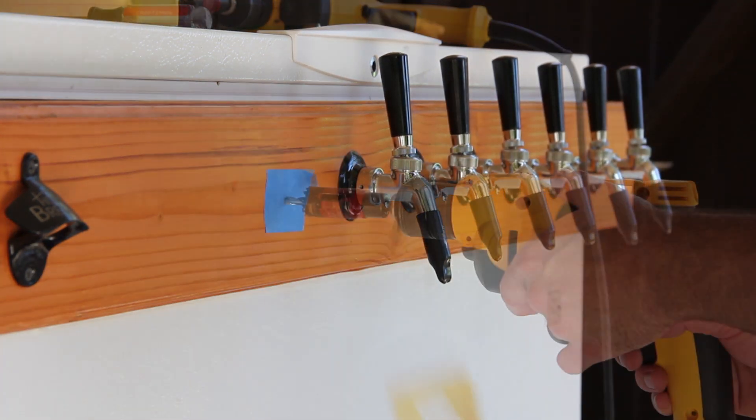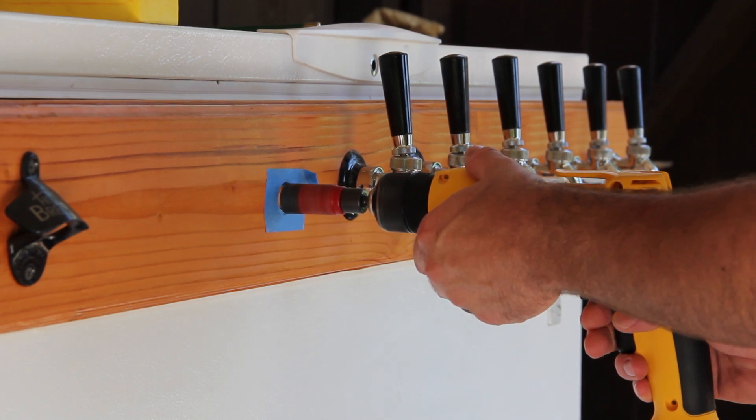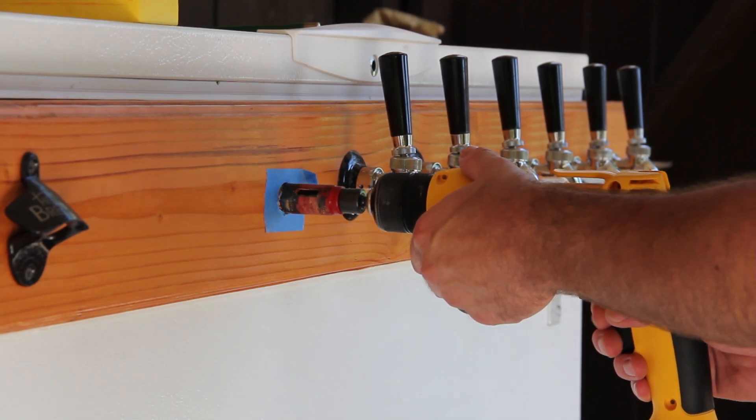Once marked, drill a hole using a 15/16 inch hole saw. Use a piece of painters tape or masking tape to protect the surface that you're drilling through.